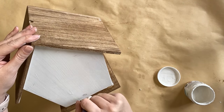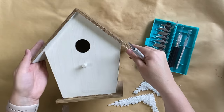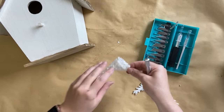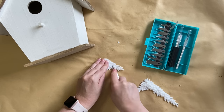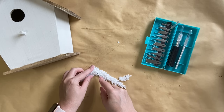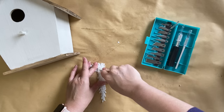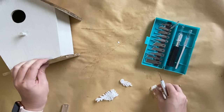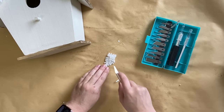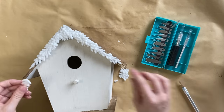Once my paint is completely dry I'm going to focus on the garlands we cast. I really like the idea of having these at the center point on the peak of the birdhouse, but I need to cut them to fit properly. Using my craft knife I'm cutting off the excess on the right-hand side at a slight point so the two sides can match up. I'm also going to take the excess pieces and add those to the ends of the garland pieces going on the peak.